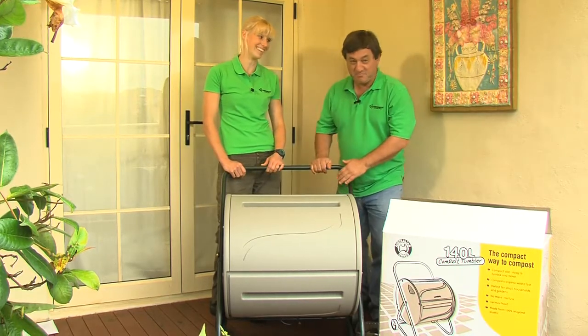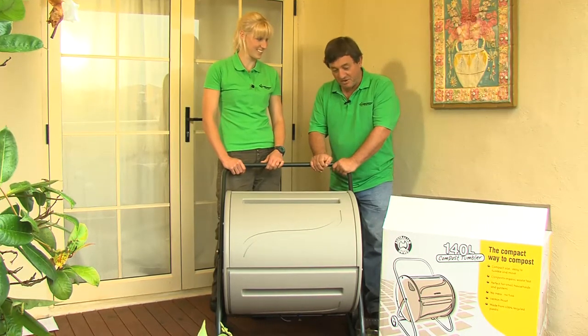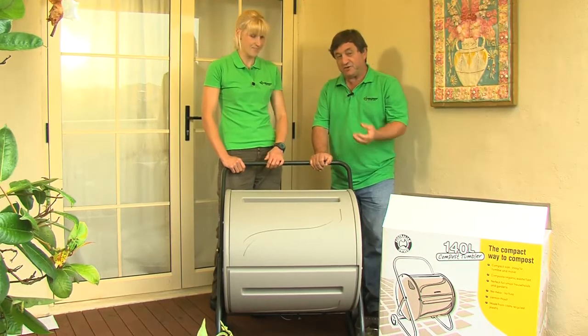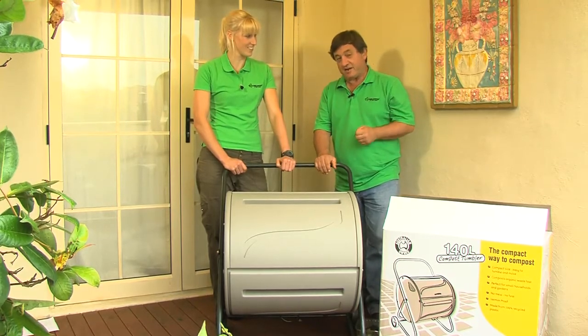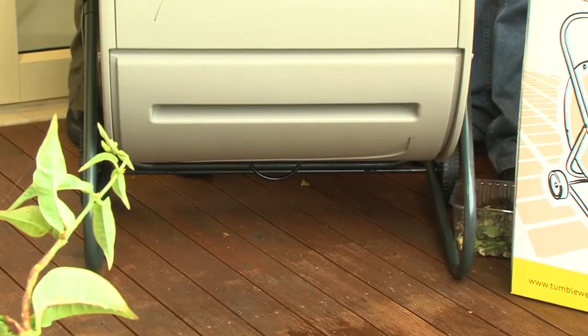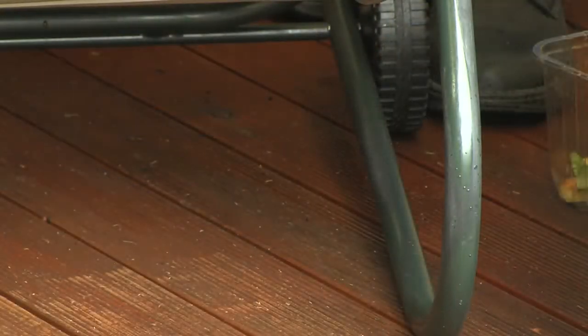I think we've got the perfect solution here. This is the Tumbleweed 140-litre compost tumbler. It's designed to go into a small space and just take enough material from a very small garden — your prunings, your kitchen scraps, just tiny volumes of organic materials — and it composts them absolutely brilliantly. The frame is powder-coated stainless steel built to last, it's on wheels so you can easily move it around, and the barrel is made from 100% recycled plastic, so it's incredibly environmentally friendly.